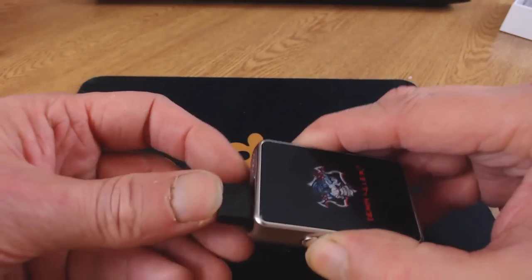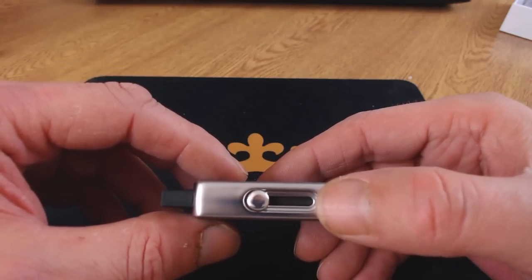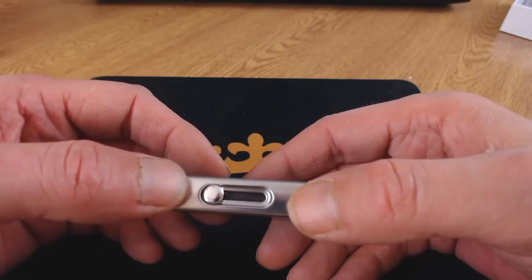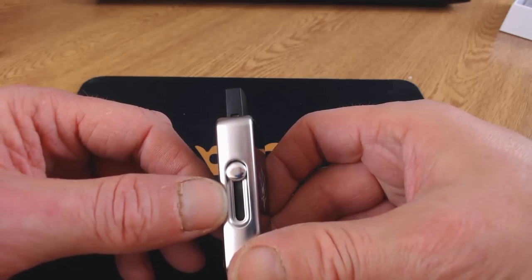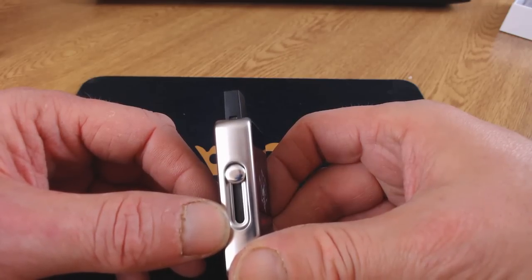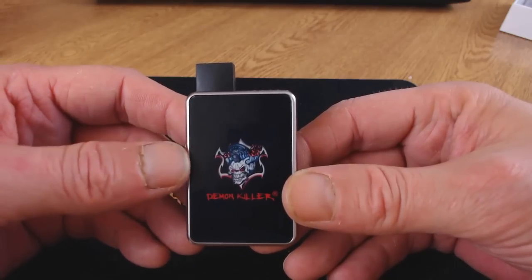When you insert your pod you get a little blue flashing light to confirm it's properly inserted. When you're vaping, a blue light stays on briefly after you finish. There are then three little white dots indicating battery level: all three lit means 4.2 to 3.9 volts, two lights means 3.8 to 3.6 volts, one light means 3.5 volts. When it drops below 3.2 volts, the white light flashes ten times and then the device shuts off.